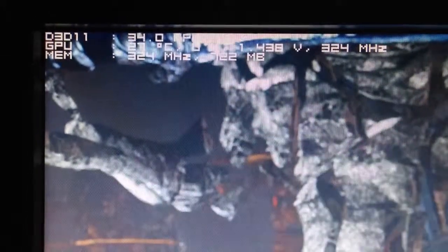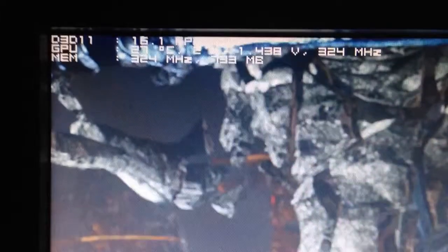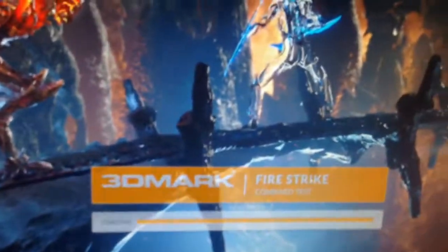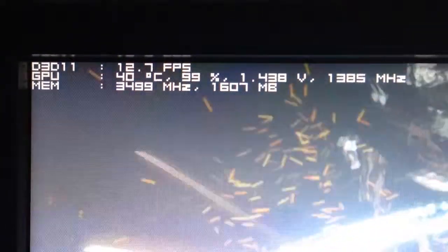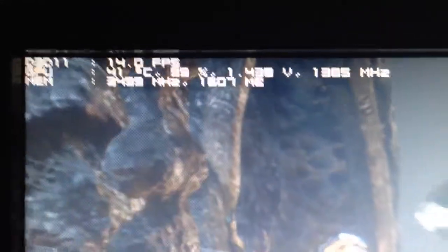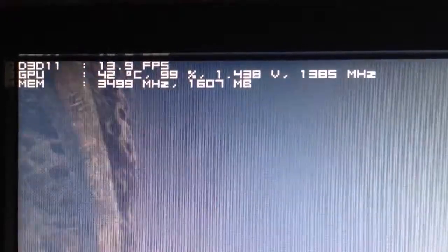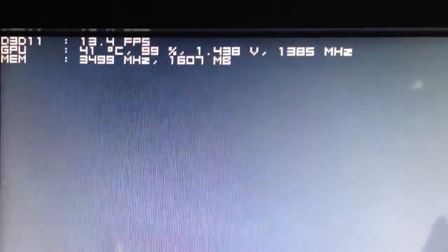1.4 volts, running approximately 1388 MHz. Let's show you the numbers here: 7000 MHz on the memory, 40 degrees temperature, 99% GPU usage, 1.4 volts, 1385 MHz on the core clock.